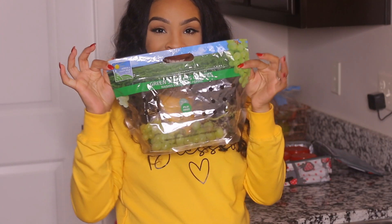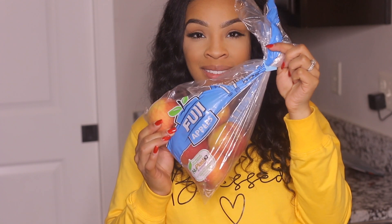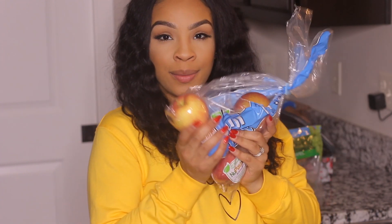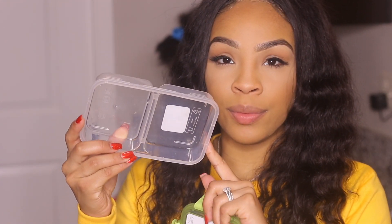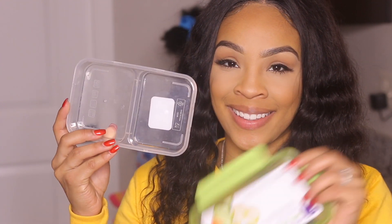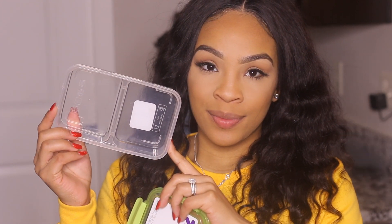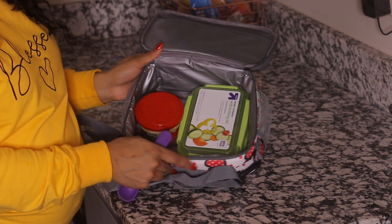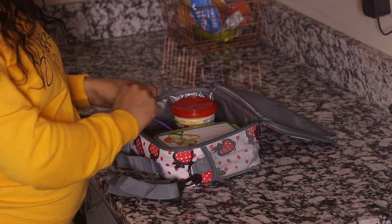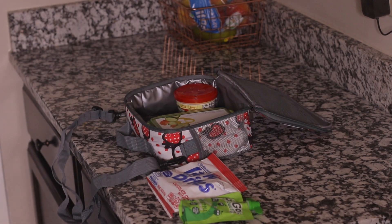I always like to try to pack a fruit — it's either grapes, strawberries, blueberries, oranges, or apples cut up into slices. I like to get the cuties because they're small. I just put the fruit in one of these containers. Some days I also pack hot dogs and put them in the container as well. I really love these containers — they just snap down easy, they're small, and I got them from Target. That's what it looks like when I put her fruit in there, her Chef Boyardee, and then I put her little spoon in there.